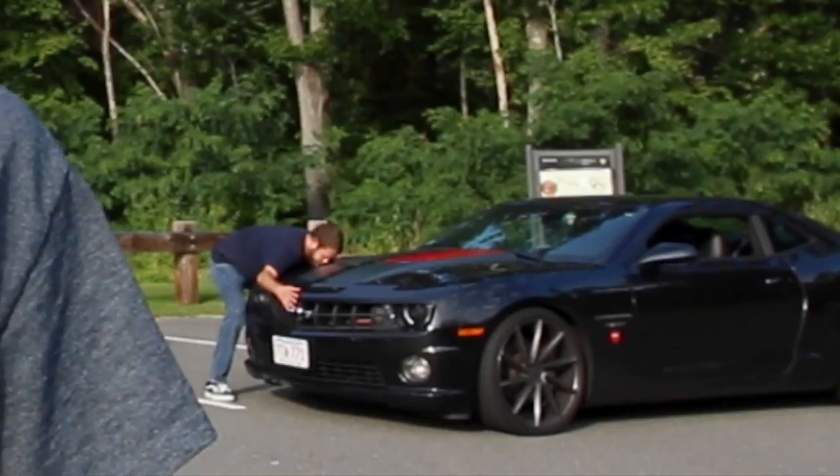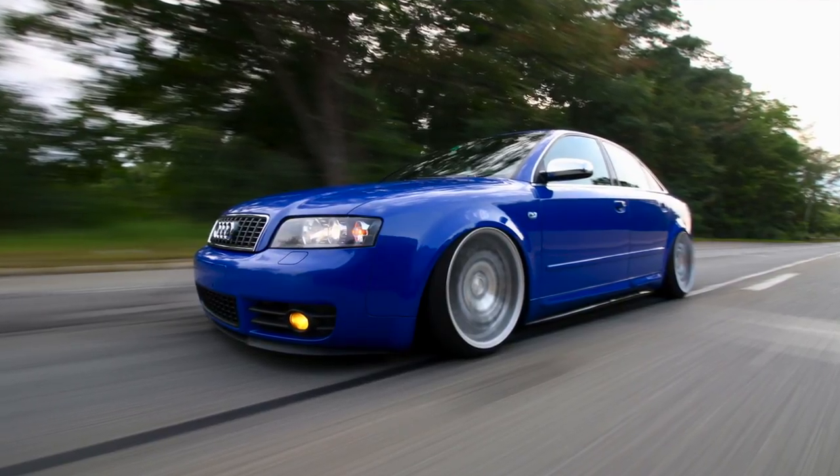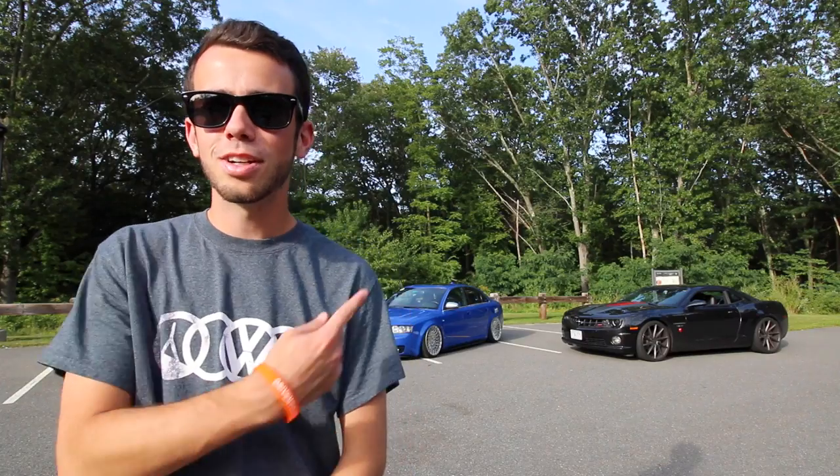Step one of taking a rolling shot: find a car to ride shotgun in. We're in Jeff's car, Brandon's behind us and will come up on the passenger side. A good rule of thumb for shutter speed is one over the speed you're doing — so if you're going 60 miles per hour, set the shutter speed to 1/60th of a second. Get a couple good shots there, then slow it down to maybe 1/40 or 1/30, keeping in mind that a longer shutter makes camera shake more likely. Jeff's car is aired out.